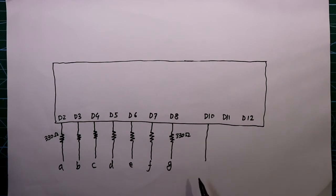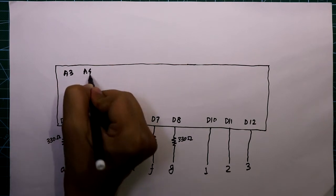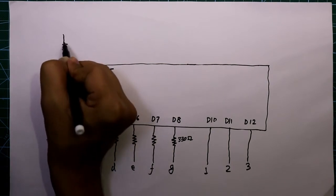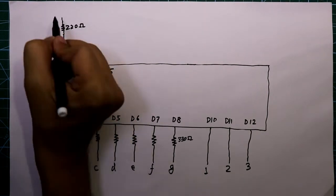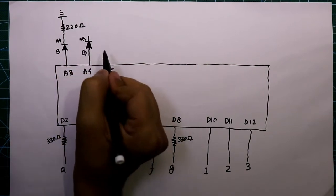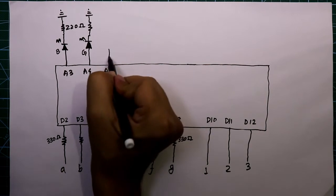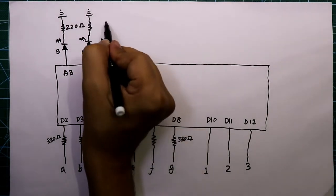Pin D10, D11 and D12 are connected to cathode 1, cathode 2 and cathode 3 of the display. We will also connect 3 LEDs using pins A3, A4 and A5. The blue LED is connected to A3 with a resistor to ground, the green LED to A4 with a resistor to ground — both with 220 ohm resistors. The red LED is connected to A5 with a resistor to ground.